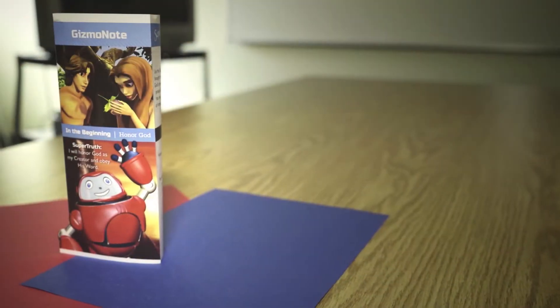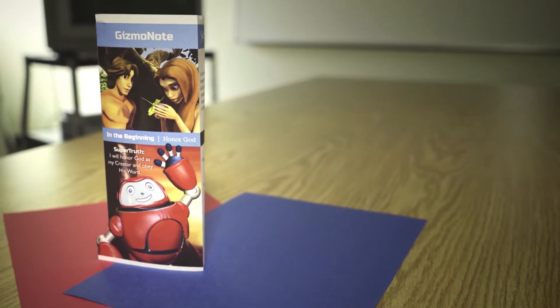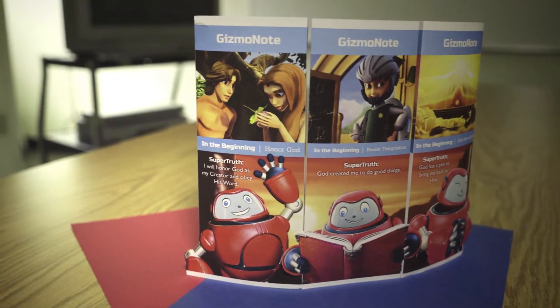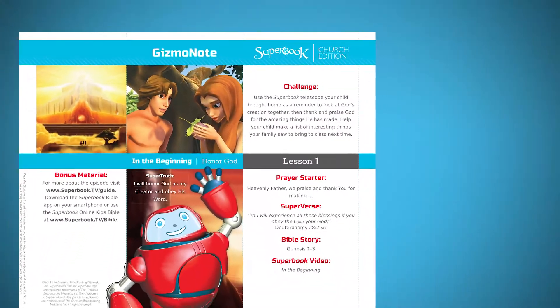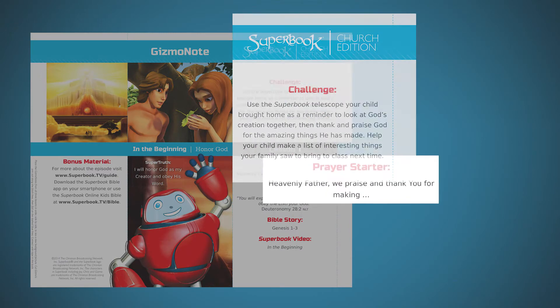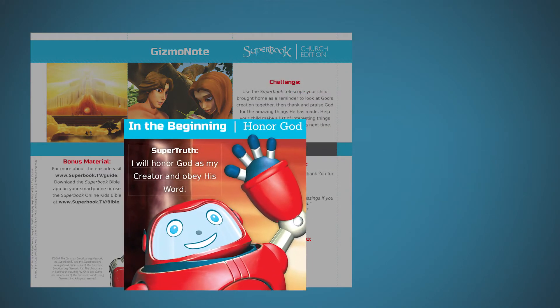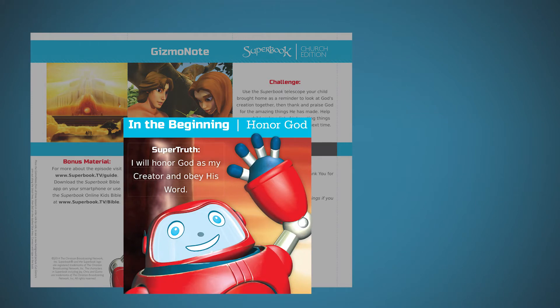Gizmo Notes for each of the three lessons in one module can be folded and displayed together to create a fun triptych at home as a reminder of the lesson. Each Gizmo Note has suggested discussion topics and prayer starters for families to use at home. They also include the super truth, or lesson theme, for that lesson.